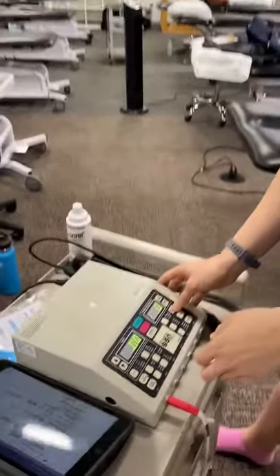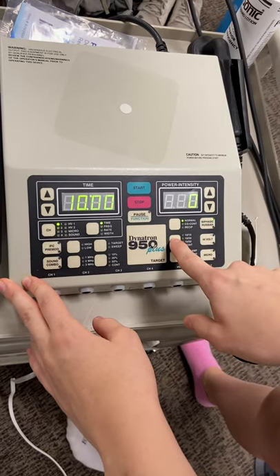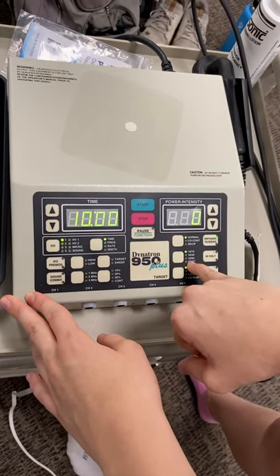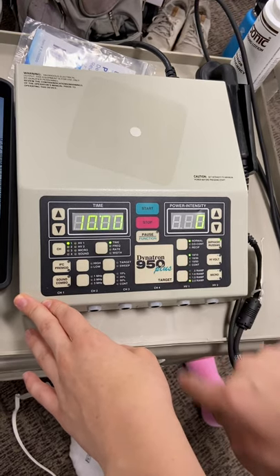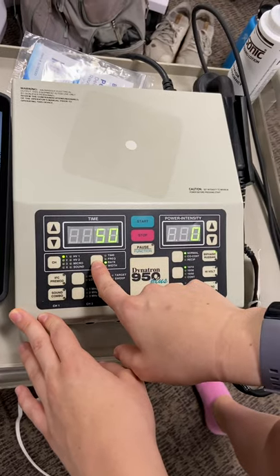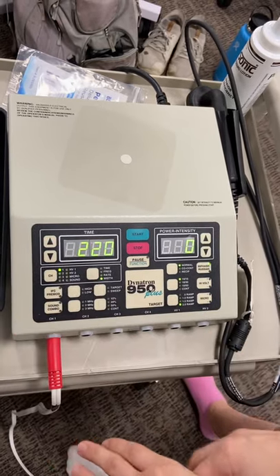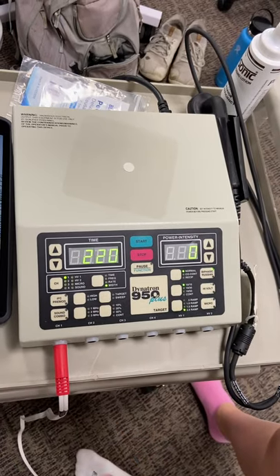We're going to use biphasic mode. I'll set it at 10 seconds on and 50 seconds off for a 10-minute session, with a 2-second ramp time. Rate would be 50 and width I'm going to go up to 220, because on one of our slides it said for ACL recovery that would be the most beneficial setting.